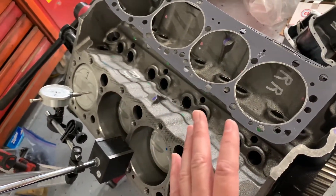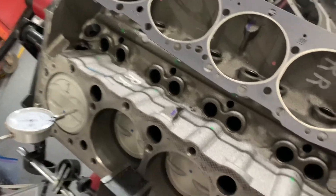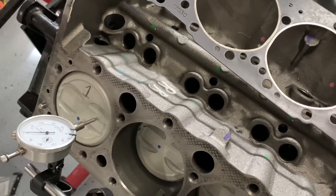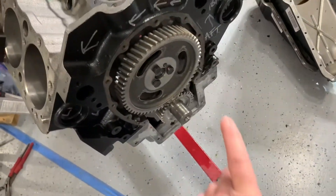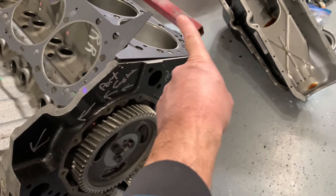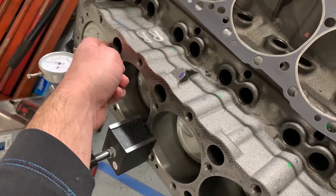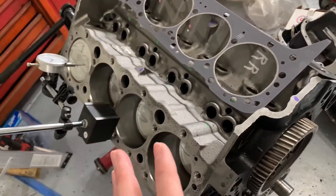Basically, the firing order is the same as far as which cylinder fires next — they just start it in a different location. So what I've done here before I put the heads on is I found absolute TDC on the Chris-Craft number one cylinder, which is now at the forward end — the flywheel end — of the marine motor. I've also marked that on my gear set. The dot-to-dot straight up and down gives you TDC of the Chevy number one position, but what we really want is TDC of the Chris-Craft number one, so I've marked the gear set to indicate that.